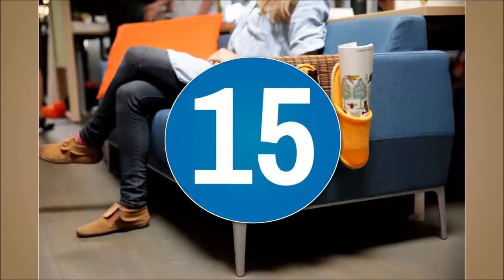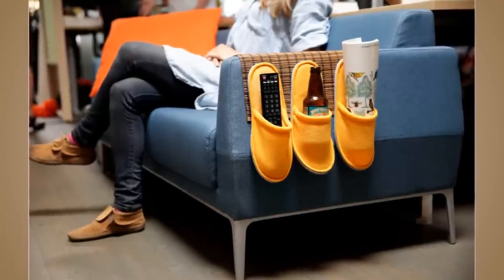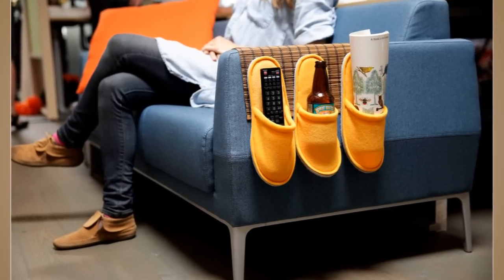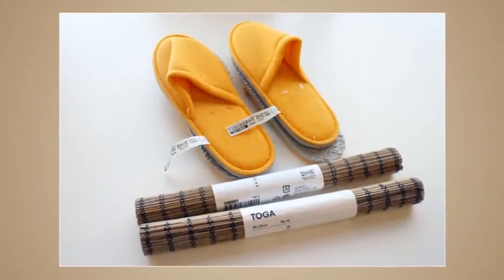15. IKEA Hack Couch Caddy. The ultimate space for relaxing while watching a movie and sipping a refreshing beverage or indulging in some quiet reading. A couch caddy can be made from a Tåga placemat and Nysköljd slippers.